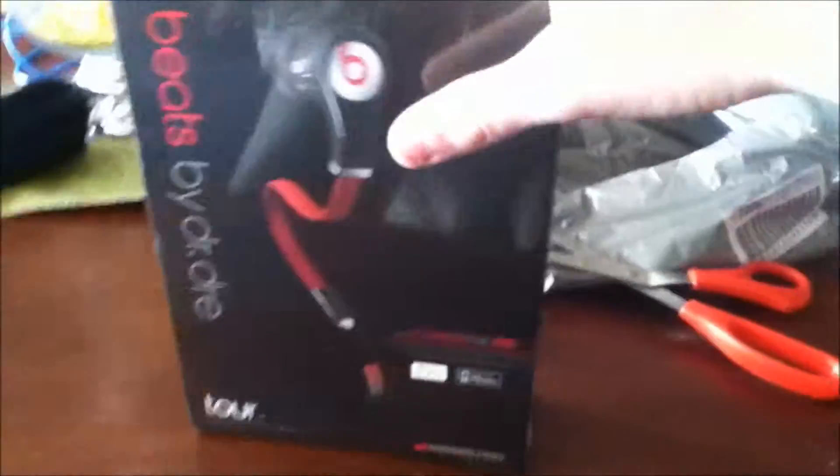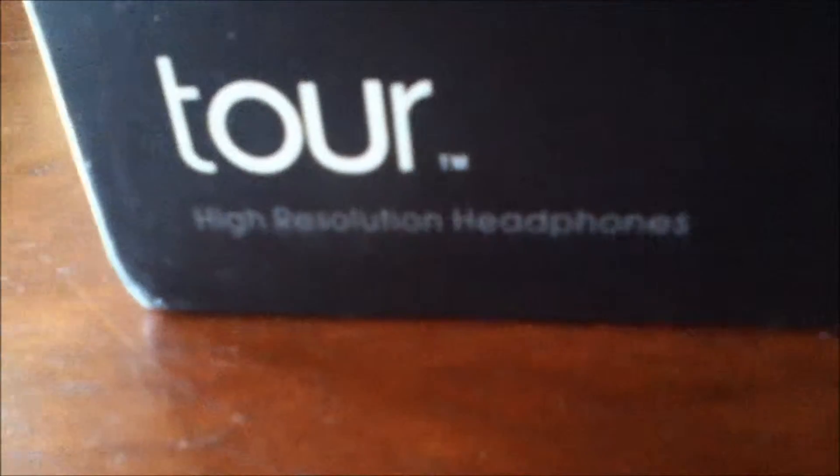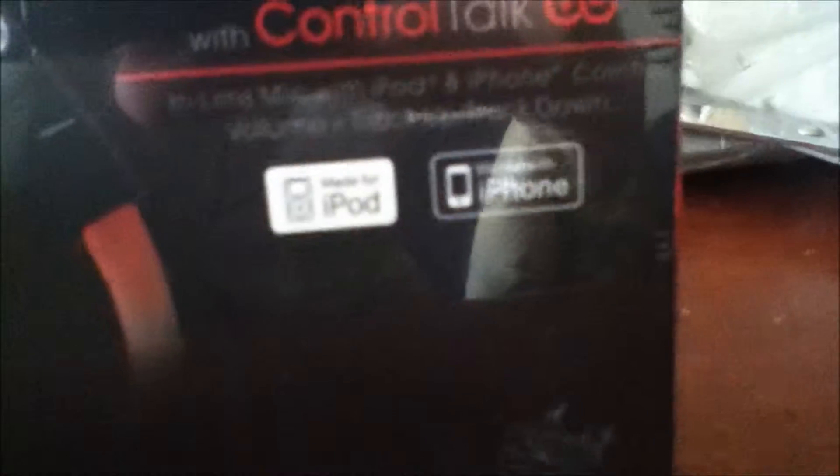So now we are ready to open it up. This is what it's gonna look like on the front, because it's the Beats Tour headphones. Looks pretty nice. It works on iPods, iPhones, and computers.